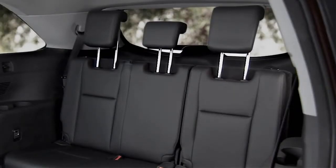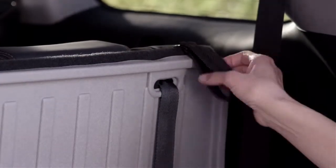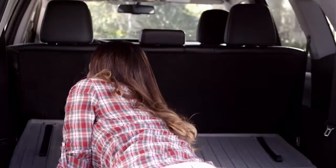To fold the seats flat for cargo, make sure the headrests are all the way down. Super easy pull straps at the far right and left of the back seats enable you to quickly fold the third row seats down.